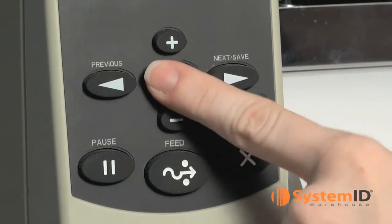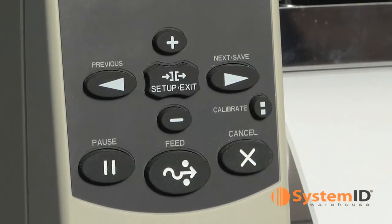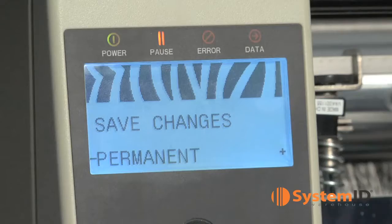Now press the setup exit button in the center of the control panel. Then hit the next save arrow button to save the changes to the calibration.